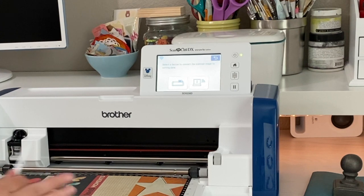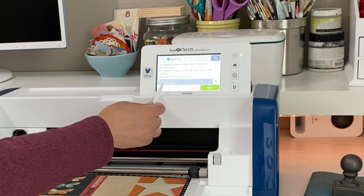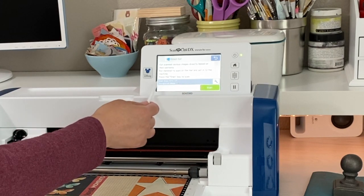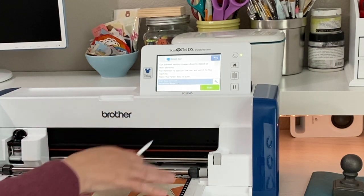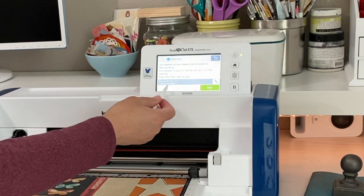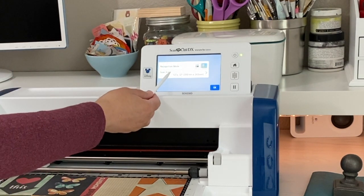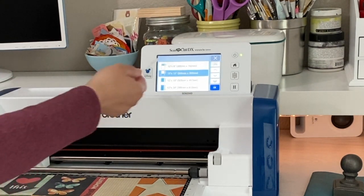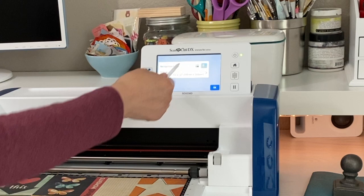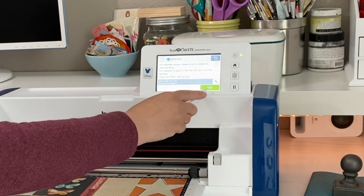I'm going to click 'Scan and then Direct Cut' because we're cutting it out directly from the mat — we're not switching out materials or anything like that. I'm going to choose my machine. Down here next to the wrench, it has the scan area set to 12 by 12, which is correct since I'm using a 12 by 12 mat. The recognition mode is color. If you need to change any of those things — if you're scanning something smaller or bigger, or if you want to change it to black and white — you can do that. Then we're going to click OK and Start.